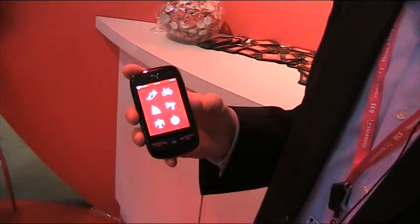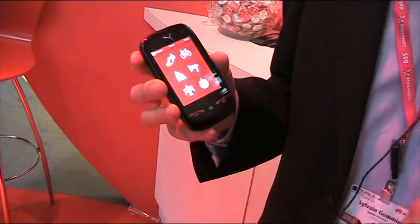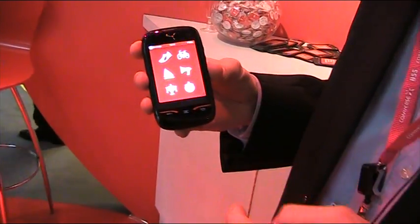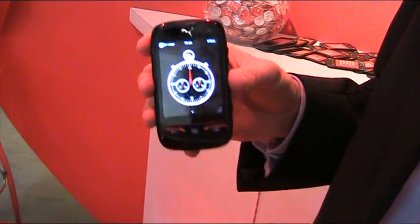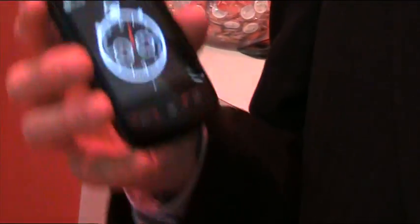You also have a compass, alarms, and news feeds — which are basically RSS feeds from your favorite teams, so you can get live news and live results. Stopwatch, again, it's PUMA's way to do it analog. And it all works like a real object would, but it's all in your pocket.